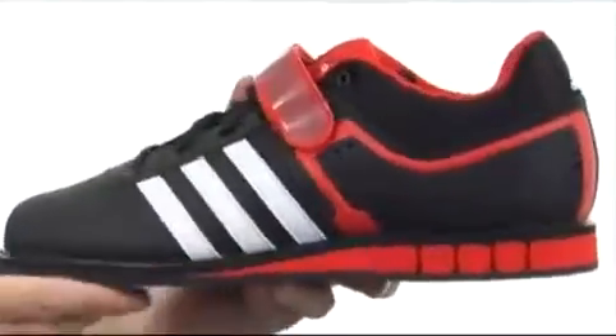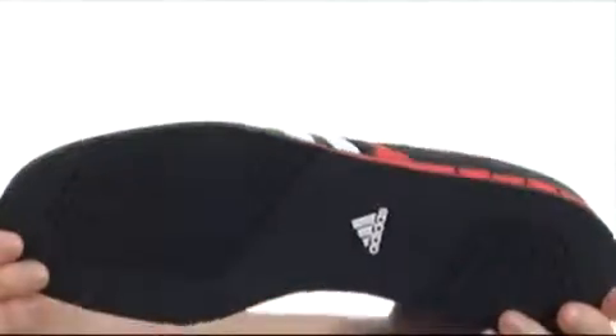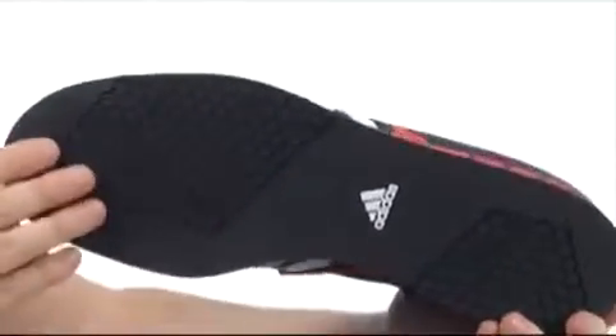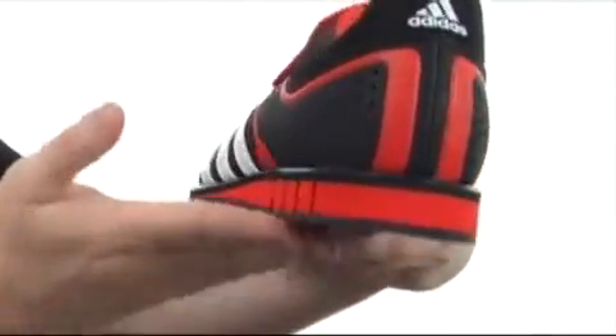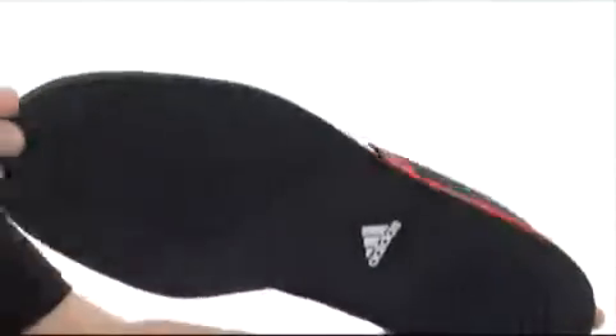And then you get down here to this wedge — it's a high-density wedge, very shock-absorbing and keeps you stable as well. There's a nice flat outsole with durable rubber that's non-marking. As you can see, normally on tennis shoes the edge is rounded up, but this one is totally flat straight across to make sure you stay nice and stable.